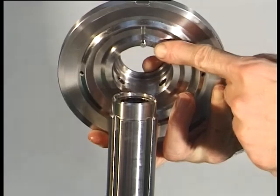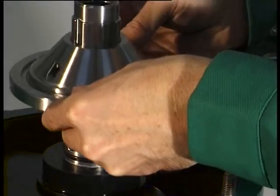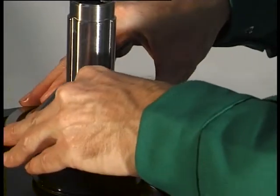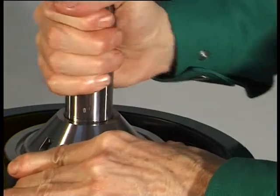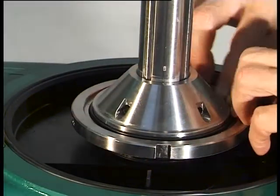Place the bottom on the spindle, paying attention to correct positioning. The zero marks on the bottom and spindle must be aligned. Insert the gasket in the groove of the bottom. Grease the gasket as specified in the lubrication schedule.